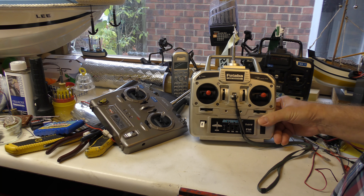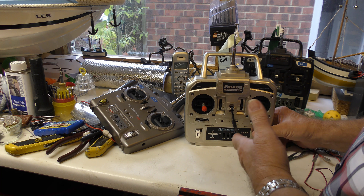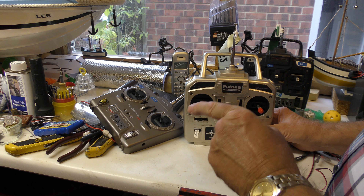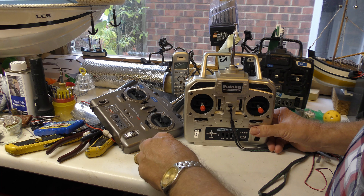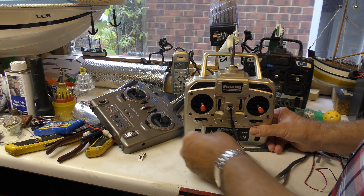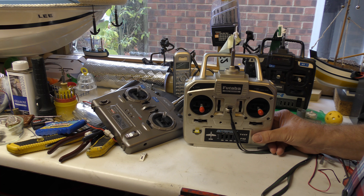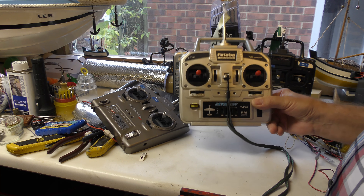On my shelf I have transmitters that I used to use for aircraft, but of course they're 35 meg, which is not used for boats. But did you know that if you take the 40 crystal out and the 35 crystal out, and put the 40 into the 35 transmitter, it will work perfectly fine? In fact, your 35 transmitter will become a 40.